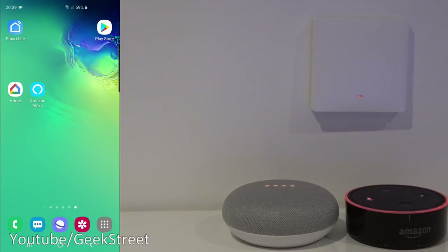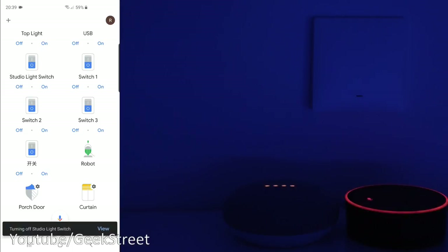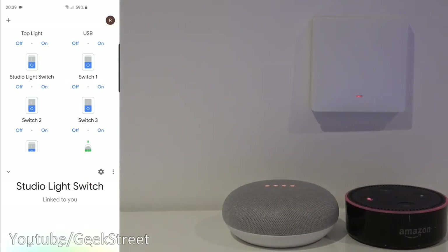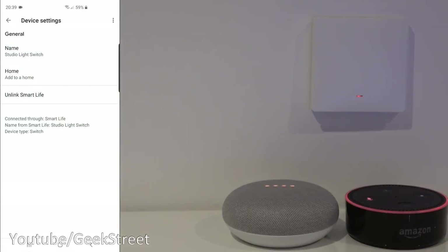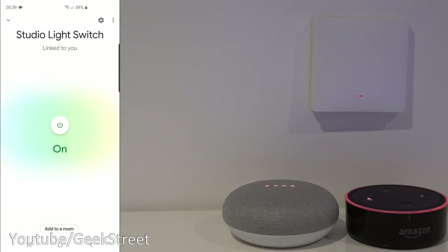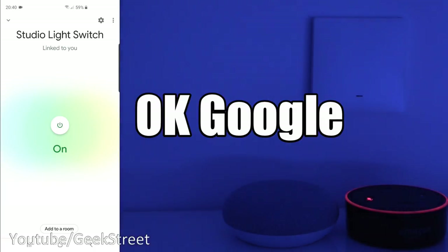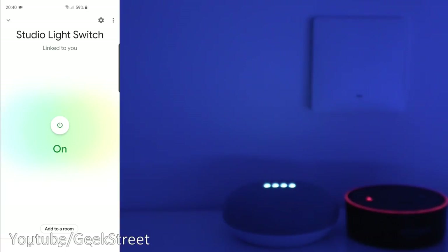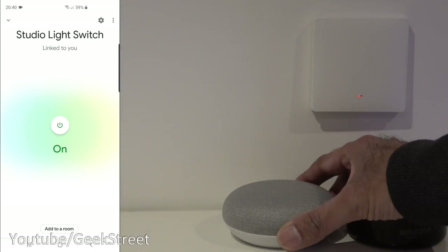Let me show the light switch working with both Google Home and Amazon Alexa. On my Android phone, going to Google Home and scrolling to the bottom, you can see 'Studio Light Switch.' Clicking the shortcut turns it off, turns it back on. Unmuting my Google Home, I can say: 'Turn off Studio Light Switch' — okay, turning Studio Light Switch off. 'Turn on Studio Light Switch' — okay, turning Studio Light Switch on. Simple as that to get working with Google Home.